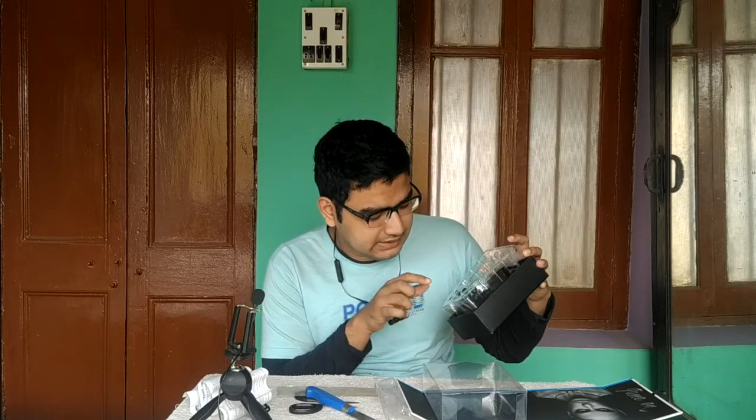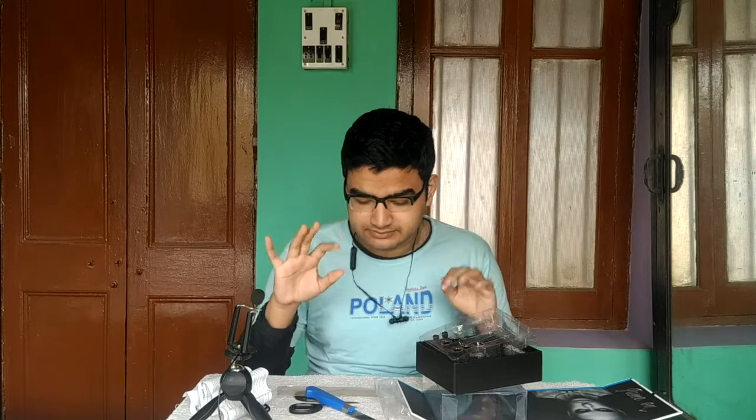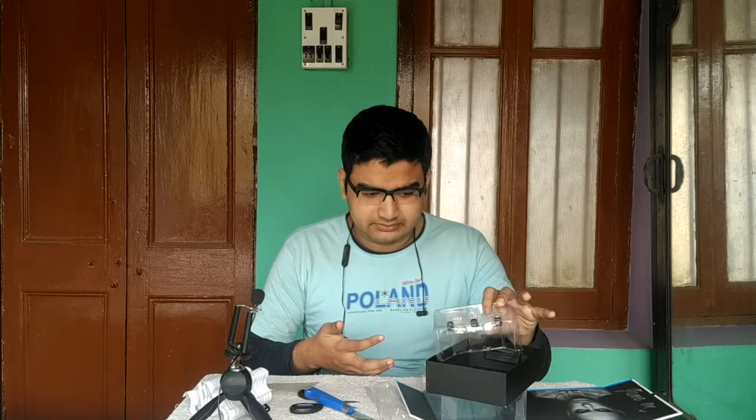Here are the three pairs of ear tips: small, medium, and large — and I guess these ones are extra large. Apart from this, the box doesn't have anything else. I'm going to test out this earphone and will give a detailed review very soon.